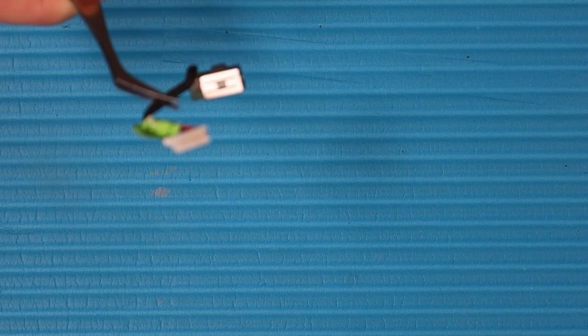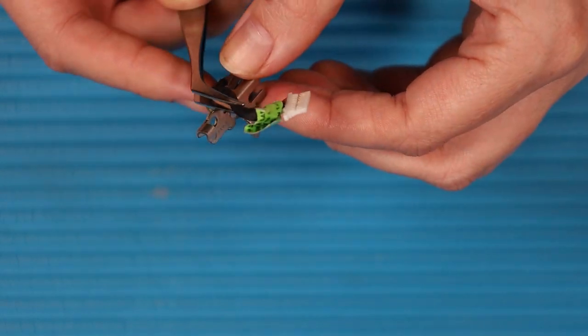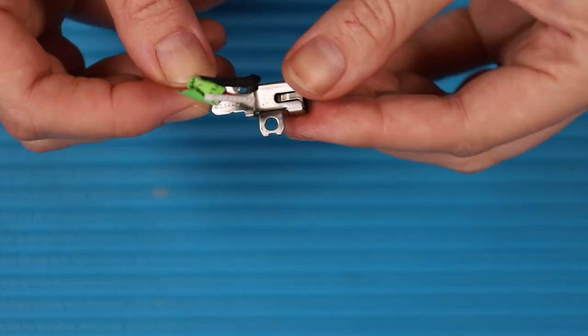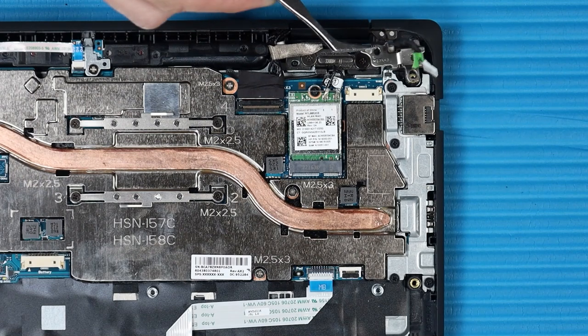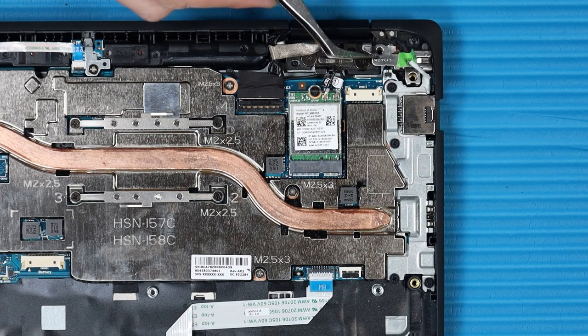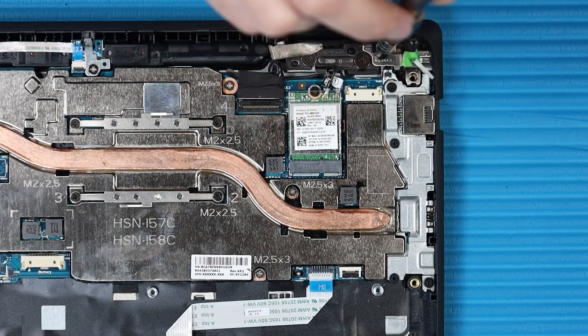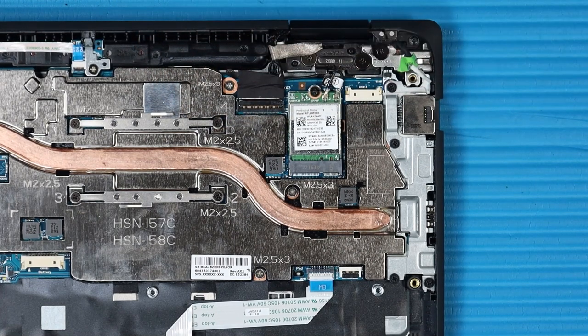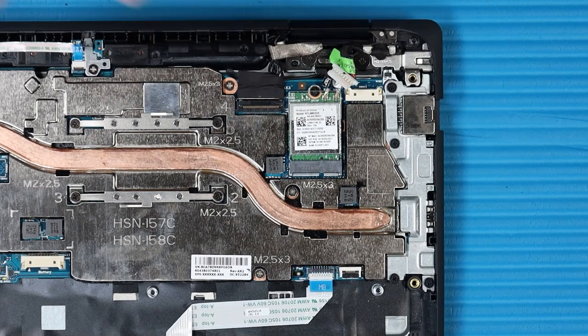Replacement: Place the DC-in connector into its bracket. Place the DC-in connector bracket into its cutout in the top cover. Replace the P1 Phillips-head screw that secures the DC-in connector bracket to the top cover. Route the DC-in connector cable through its routing channel on the bracket and connect the cable to its connector on the system board.